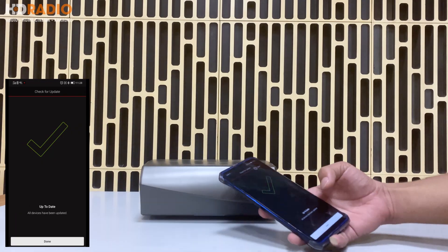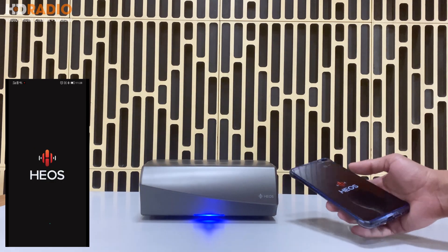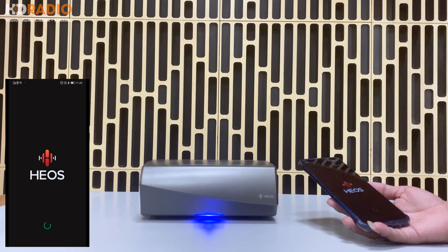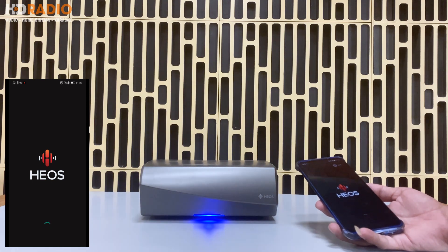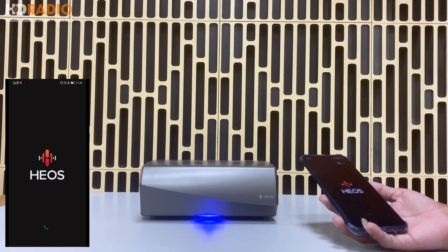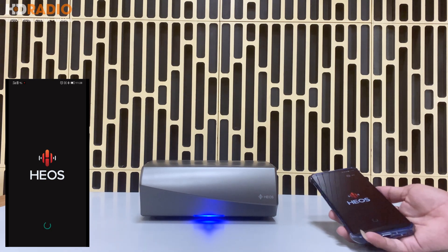Vậy là mình đã update xong. Các bạn ấn Done, bây giờ nó sẽ vào ứng dụng HEOS. Trong này có những gì thì bây giờ mình sẽ cùng các bạn trải nghiệm, cũng như mình sẽ thử nhạc cho các bạn từ các nguồn khác nhau.